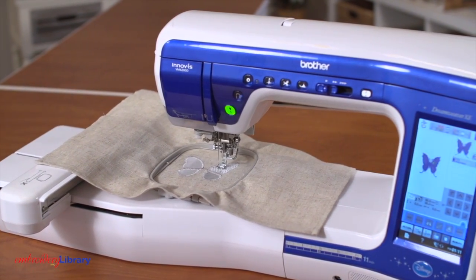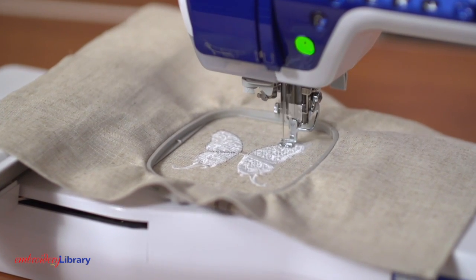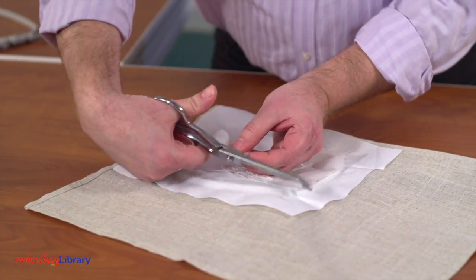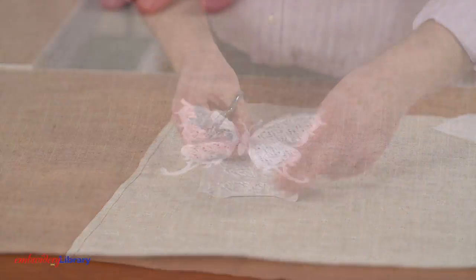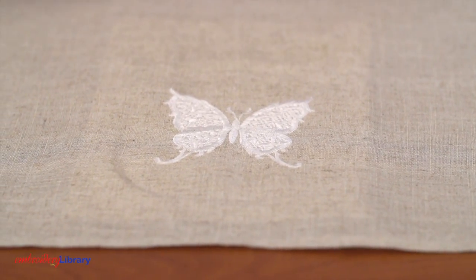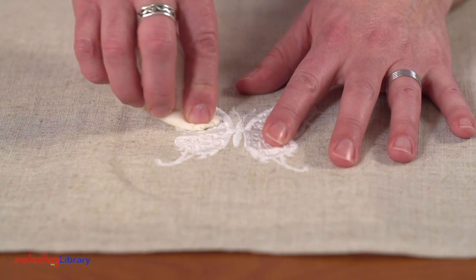Next, the design will sew over the water-soluble stabilizer and the fabric, covering the raw edges of the openings. After the design has finished, unhoop the fabric and cut away the excess water-soluble stabilizer and the cutaway stabilizer. To remove the remaining water-soluble stabilizer, place a dry paper towel under the embroidery. Then, using a damp paper towel, dab the embroidery inside the open areas.